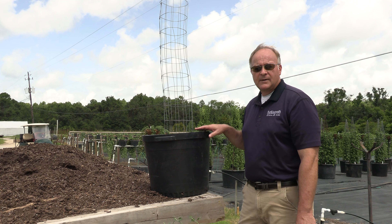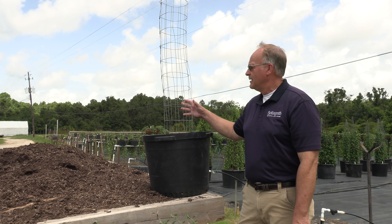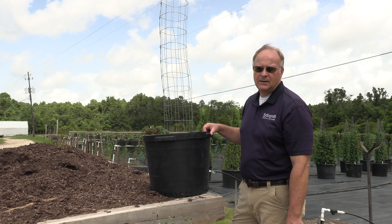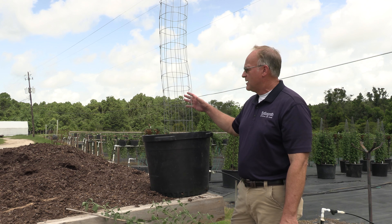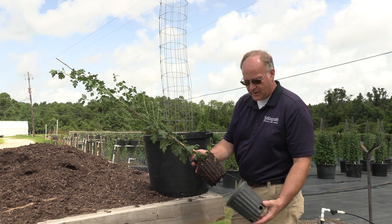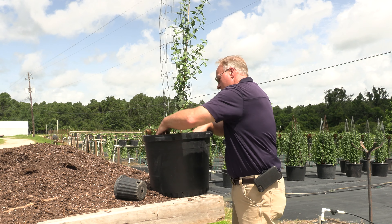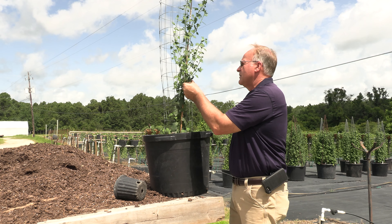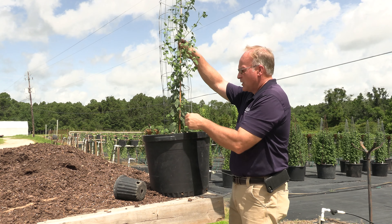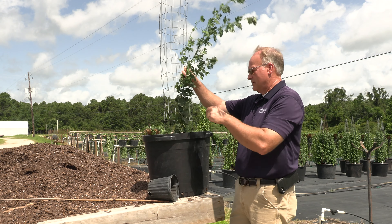I'm going to show you how we pot up one of our cascading mum mini-columns. This is a very simple frame using dog-fence wire. We can cut this wire to any size we want, and therefore alter the size of our finished column. Our standard columns are about six feet tall, but we can make these three to five feet tall for a different type of display. I'm going to take one of our cascading mums that's been growing in the greenhouses for about six months, pot it up, undo the twisties, and remove the bamboo stake. This bamboo stake keeps the plant growing upright.